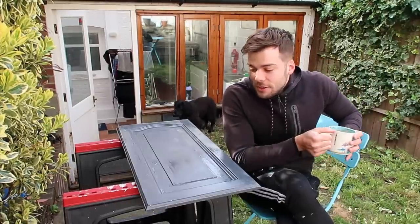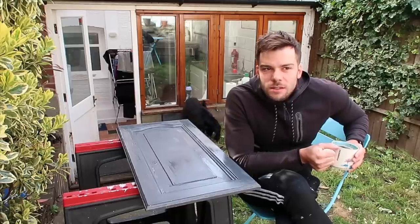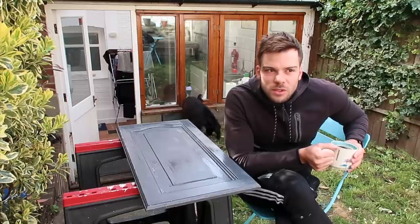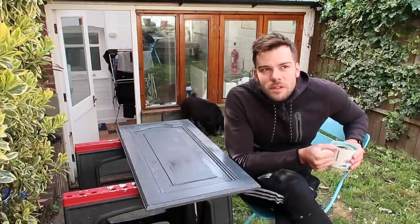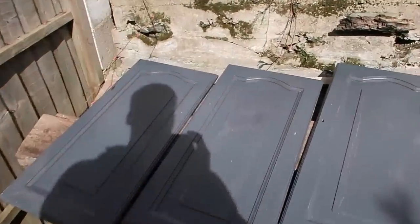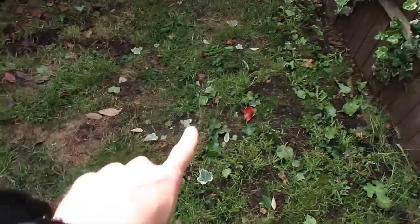Right, done! That took about 15 minutes per door. If each door needs two coats, that's 30 minutes per door — there are six doors, so that's three hours, not including drying time. I think I can get it done. All doors have had one coat now but they're getting covered in leaves. Time to take Ava for a walk.